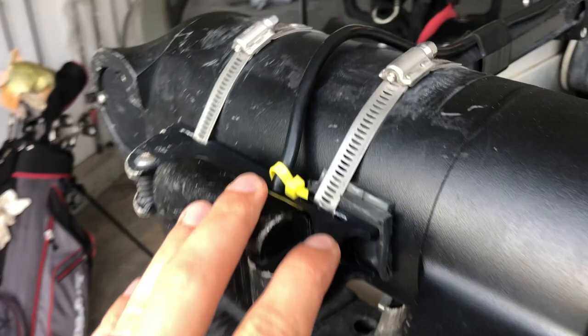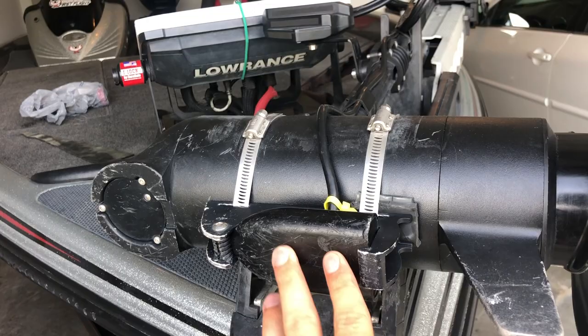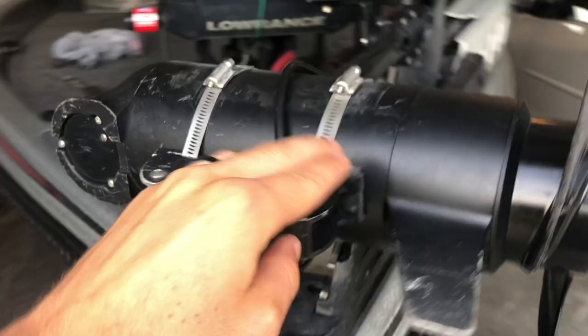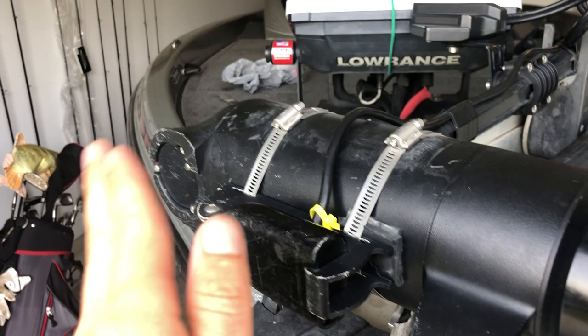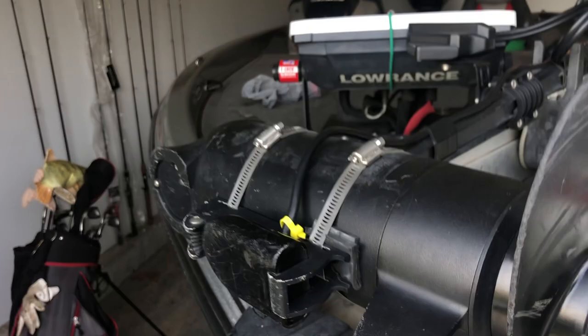Basically, all you need to do is shim your transducer. I have a transducer shield and saver here on my trolling motor. See, the front of the trolling motor is a prop, so when this is unstowed and in the water, you want to basically prop up the backside so your transducer, instead of being flat, is kicked kind of like this and looking actually out in front of you.